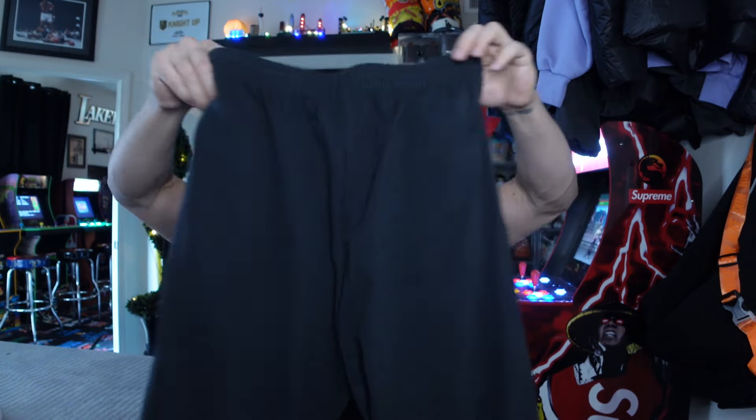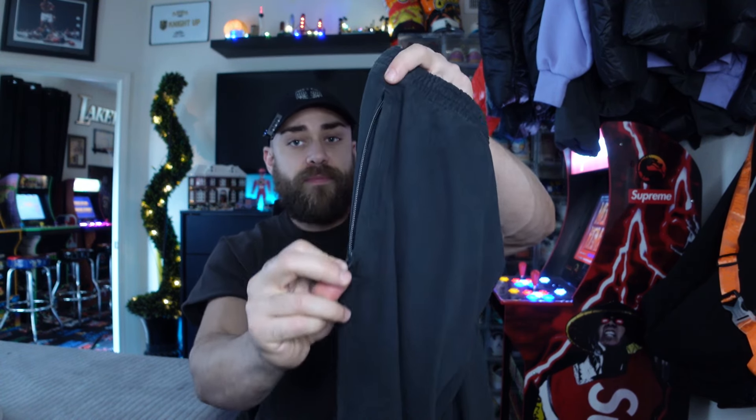On first inspection, these are exactly like the mainline lightweight sweats that you can get. As far as material goes, the waistband is pretty much exactly the same, has the drawstrings, exactly the same shirt material. These actually have zippers on the pockets, as you can see right there — zipper pockets that are pretty deep and pretty good. That's kind of a cool touch.